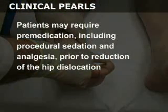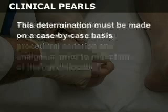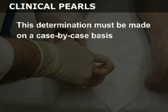Patients may require premedication, including procedural sedation and analgesia, prior to reduction of the hip dislocation. This determination must be made on a case-by-case basis.